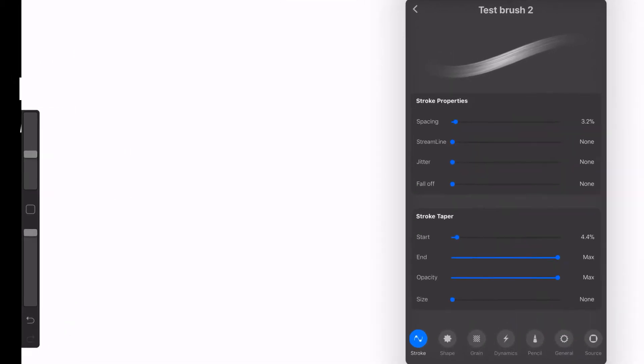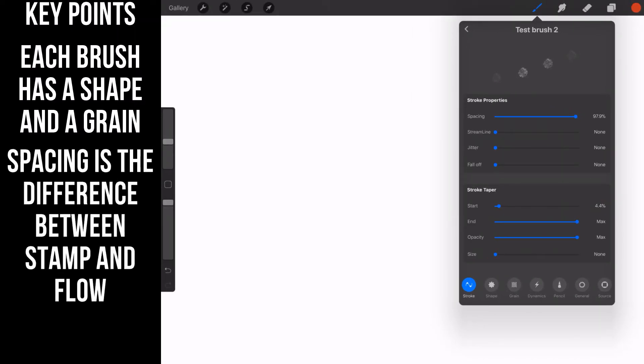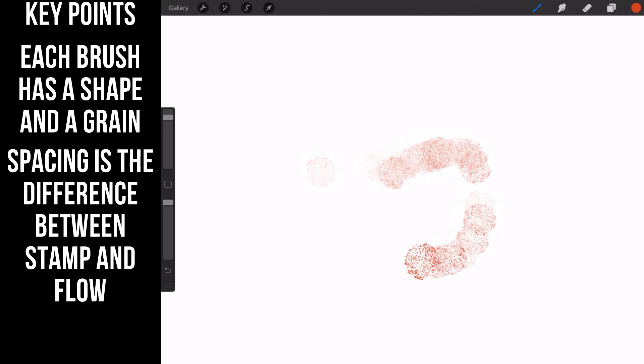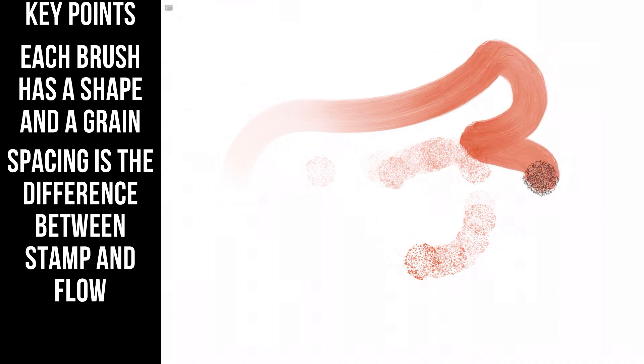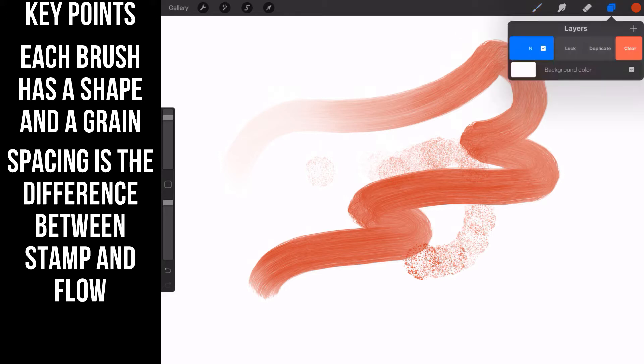Increasing the spacing isolates the individual stamps. This is an acrylic brush with red ink. I'm going to move spacing up to full and begin stamping — you can see the individual stamps of the acrylic brush. If I want it to be more flowy, I turn the spacing back down to zero and now it's a flowy type of acrylic brush. That's what spacing does.